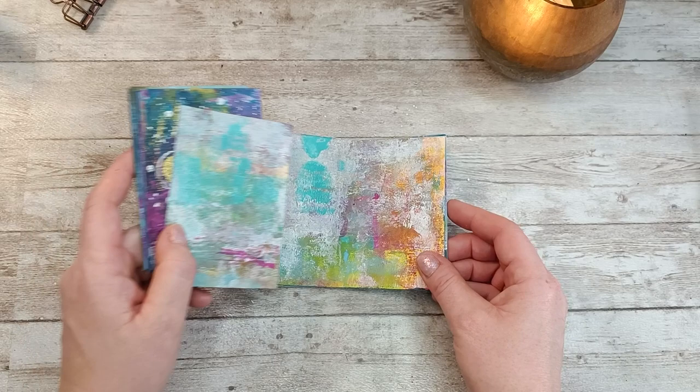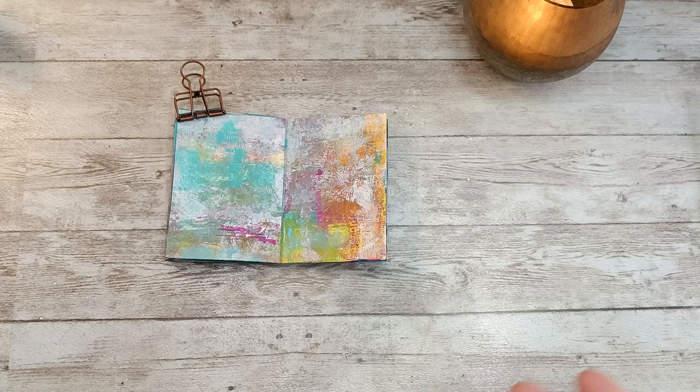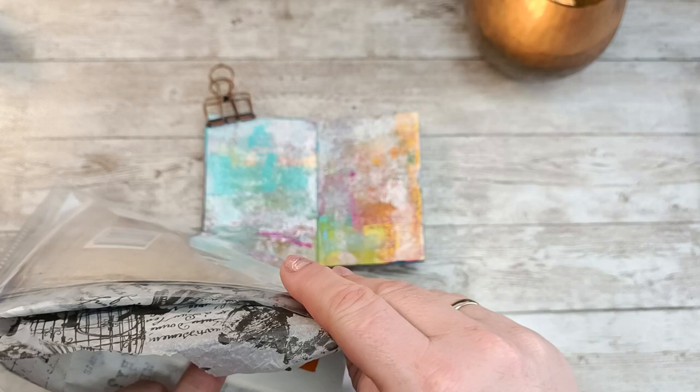Let's make another page. I'll put that away so I have a flatter surface. For this one, I already have a plan. My plan is to use tissue paper. I have here my packet with all the scraps from tissue paper.